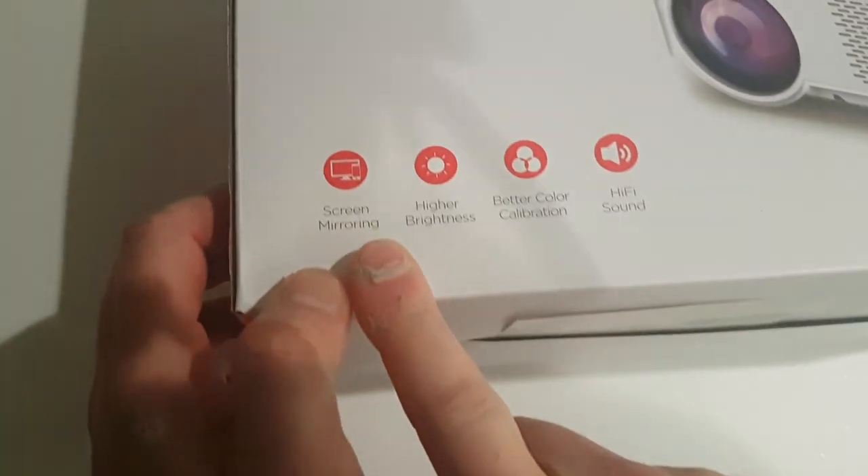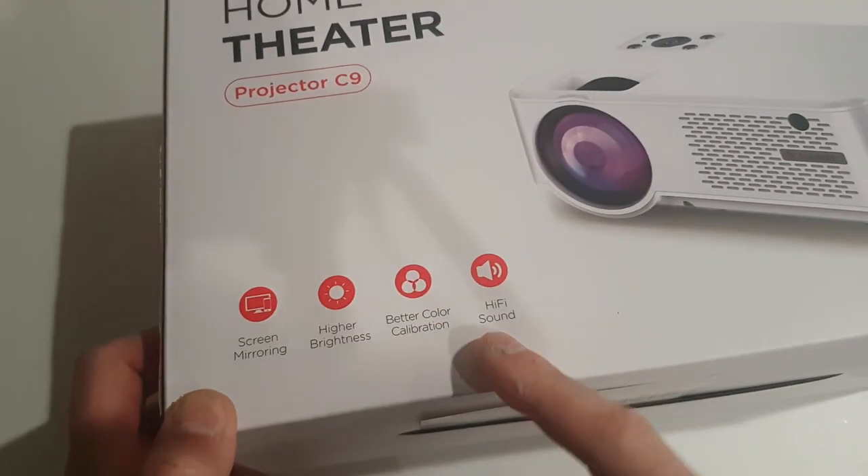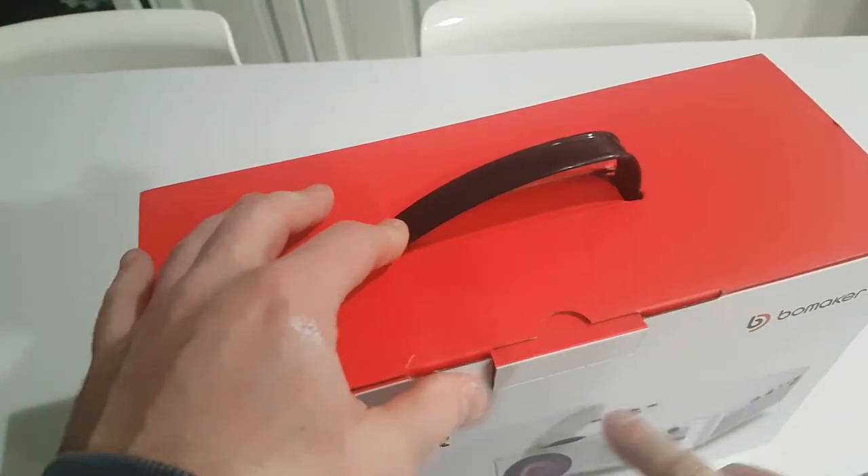We're increasing the volume right now. This is a terrible game but that's all I could get from YouTube for you guys. It's got screen mirroring, higher brightness, better color. The biggest issue sometimes is that these projectors have really terrible external speakers.